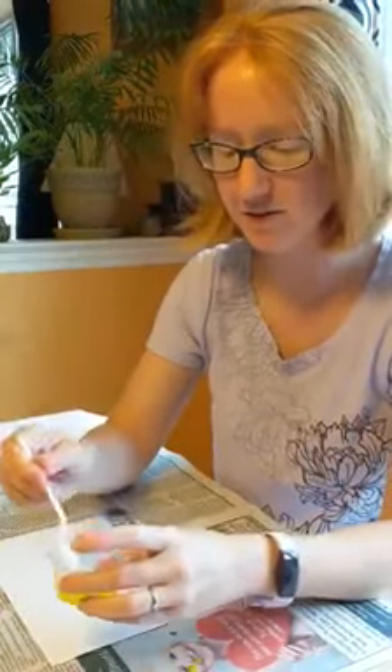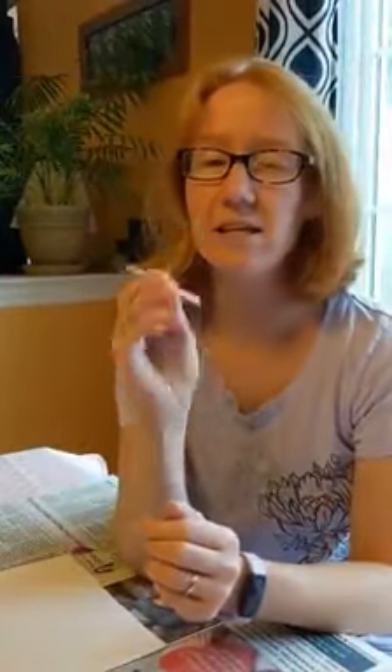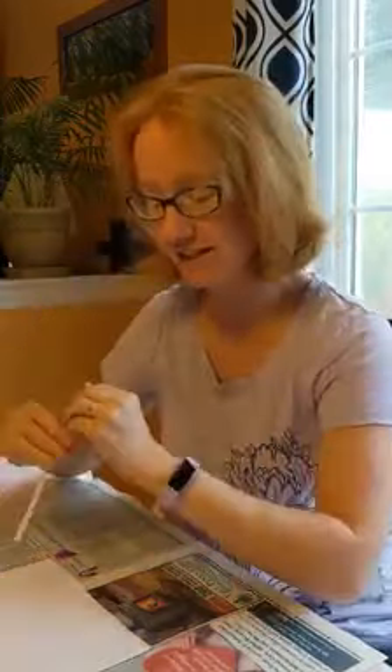I have a couple of different colors here and they're very very liquidy, which is what you want. Then you're going to use a straw. If you're thinking, oh my goodness, my child is going to suck the paint up — I totally understand — all you have to do is poke a little hole in it. I poked a hole on either side using a toothpick, so that worked out pretty easily.